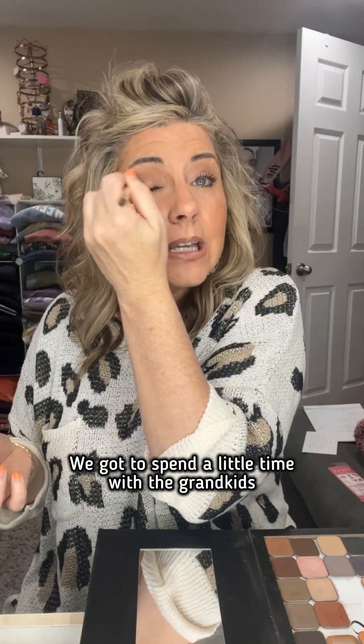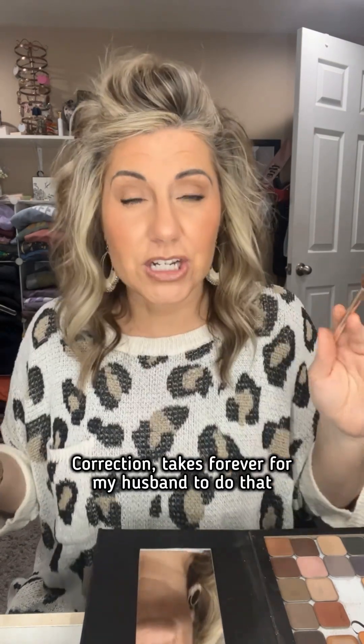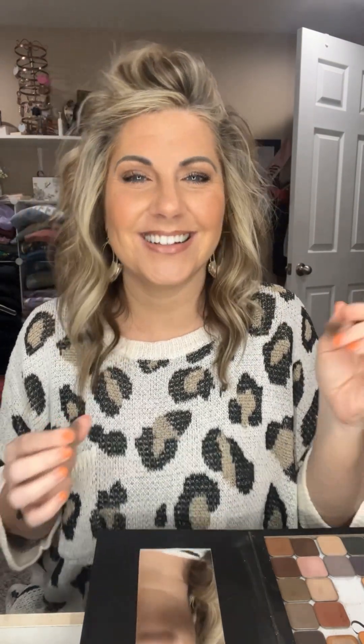We got to spend a little time with the grandkids, had a good church service, cleaned our concrete driveway, which was amazing. We got one of those surface cleaners that attaches to your pressure washer — so good. I even shared it because I was like, oh wow, I couldn't believe how good it did. It usually takes forever to do that. Correction, it takes forever for my husband to do that. I just provide the moral support.